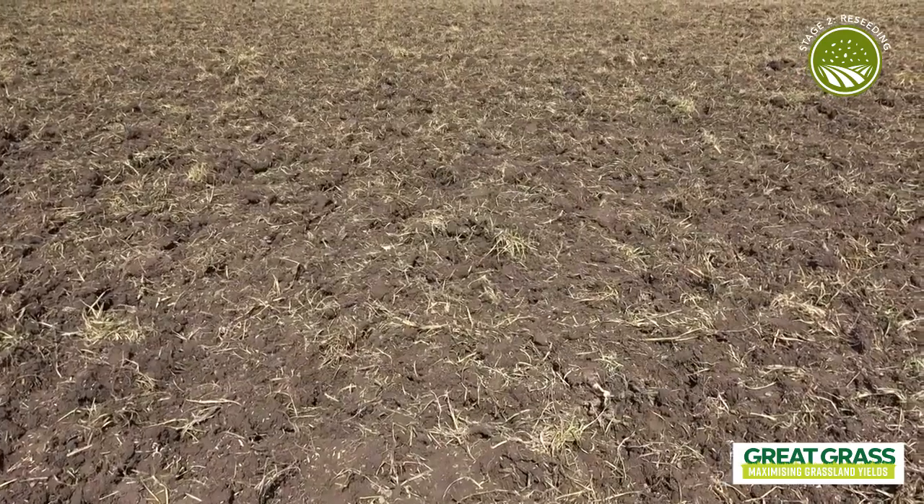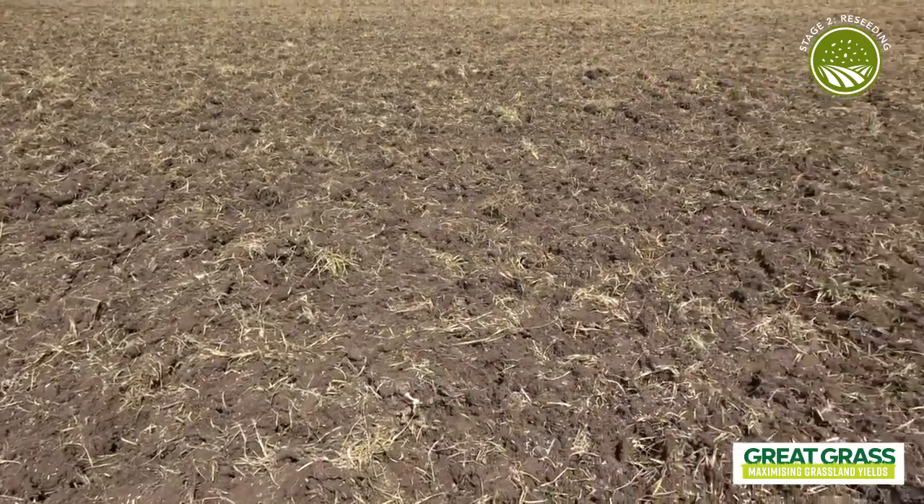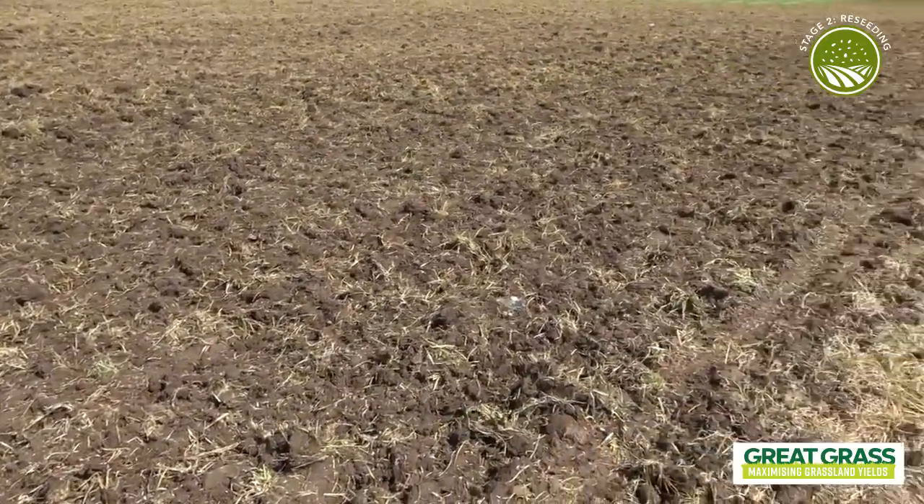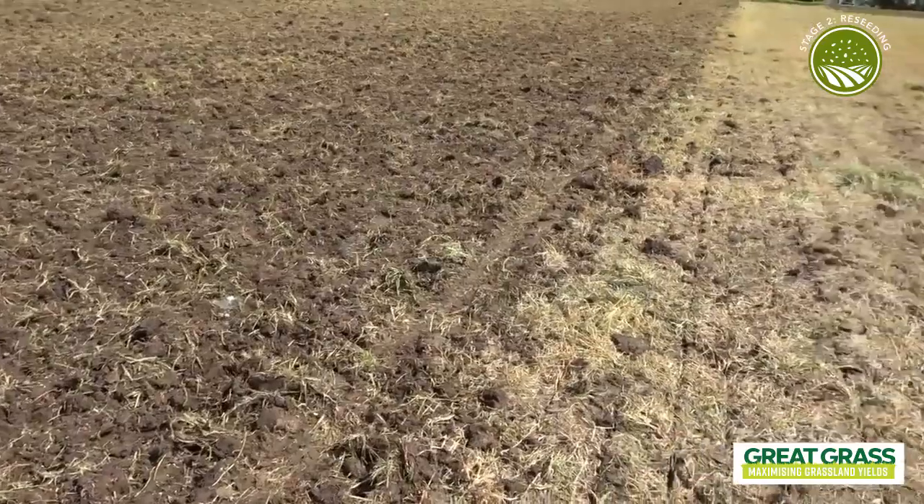Two key things to highlight: first of all is the importance of soil pH and lime — critical in any grassland soil and any grassland sward. Reseeding is a perfect time to address low soil pH where that's an issue, by walking lime into the ground as per the soil test results and the lime requirement indicated on that.